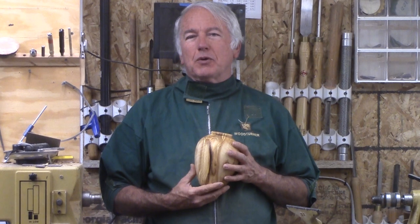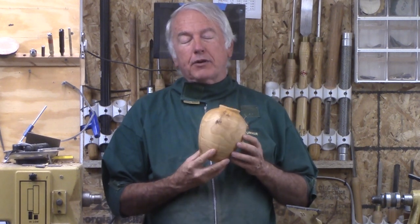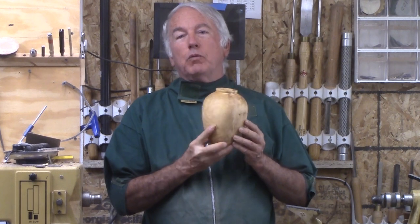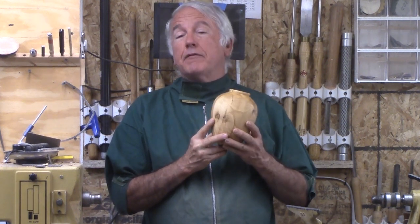Hi, Alan Stratton from As Wood Turns. When visiting Phoenix in January before COVID, I picked up a slice of olive wood trunk, brought it home, rough turned it, and then recently finished it.